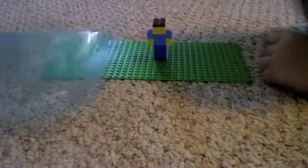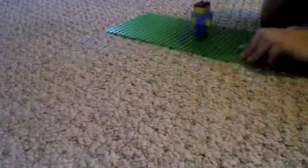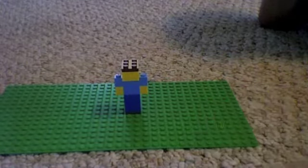He's standing on here. I actually made this by myself — it was my idea. Bye!